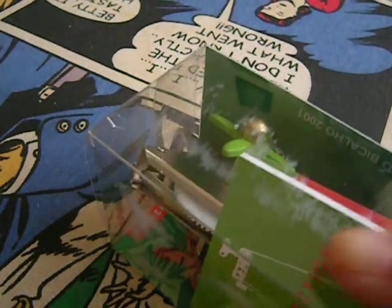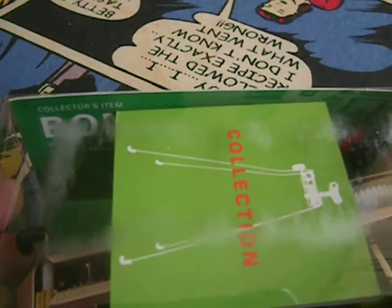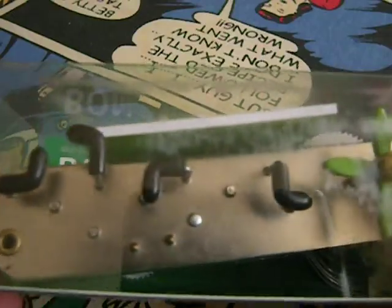This is Bonga. There are various disclaimers on this little box, such as this is not really a toy, and kids under 14 shouldn't have it. It may have sharp edges. You'll see what it does. I got it yesterday at the Museum of Modern Art in Lille, France. This is Bonga.